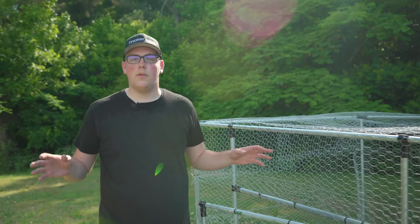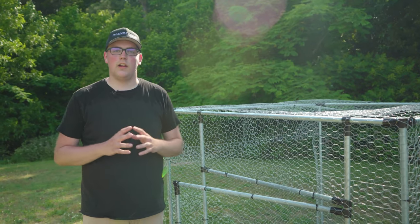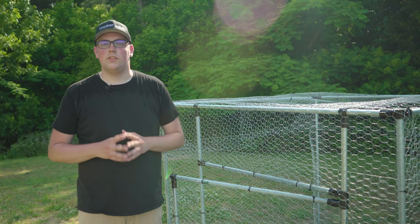Guys, thanks so much for watching. This enclosure was inspired by community members because there are tons of amazing and custom enclosures that have been shared in the Connect community. I want to put a few on the screen to end off the video. I can't share them all but I encourage you to go to the community and check them out under the gardening and agricultural topic. Thank you guys so much for watching and we'll see you in the next one.